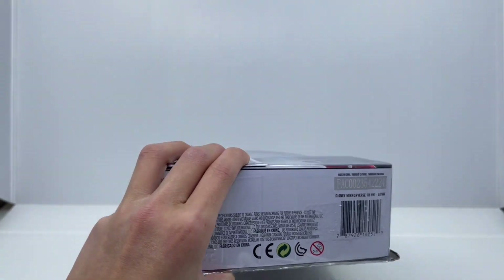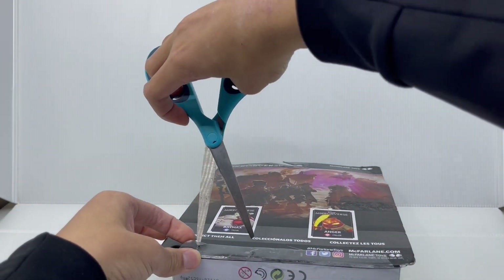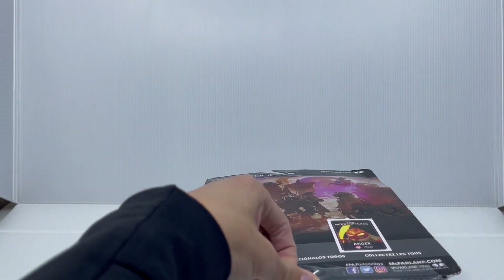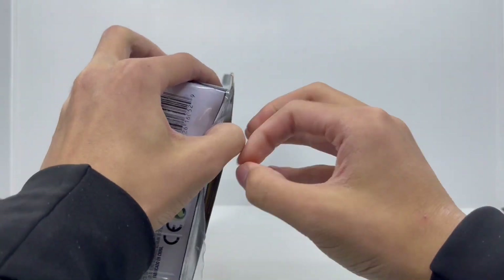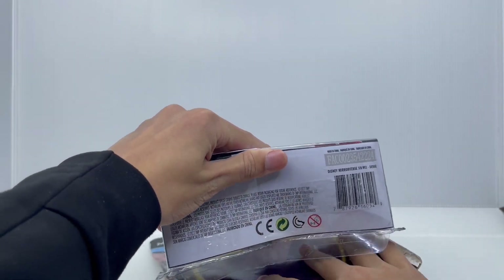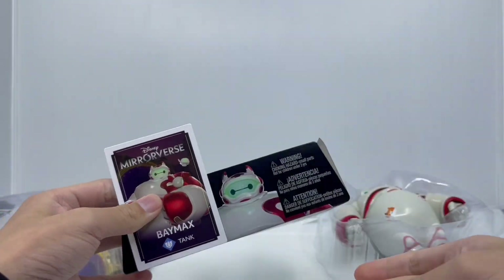So let's get Baymax open. We're going to slide this part here like this, just do that slowly, and now let's rip him open. Just slide him out and get the artwork out.